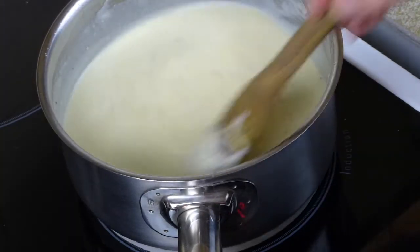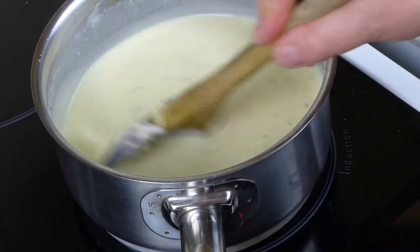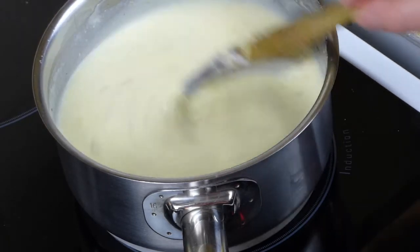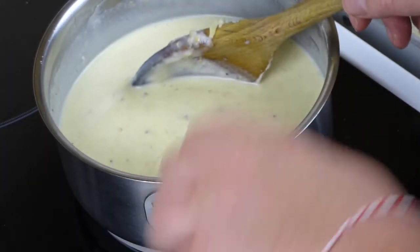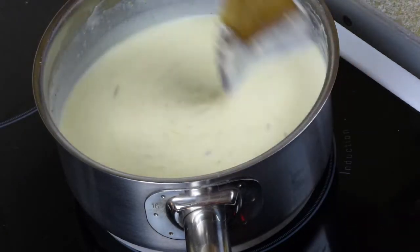Keep stirring and make sure the sauce doesn't stick to the bottom of the pan. If it starts to stick it will burn your sauce — I've done that before and it's really quite horrible. If the sauce does start to burn, just take it off the stove and tip it into another pan without disturbing the bottom, and that way you can save the day.